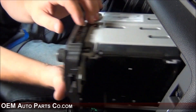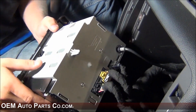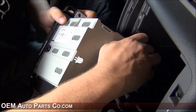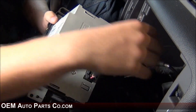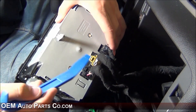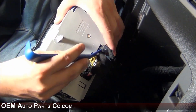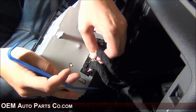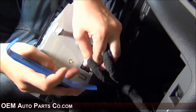Now we will be removing the connections from the back of the radio. Start with the antenna connection — pull the black shroud around it and it will pop out. For the USB connection on 2010 vehicles, put your panel key on the little metal tab and pull it right out. The two other connections have a little clip on top and they slide right out.